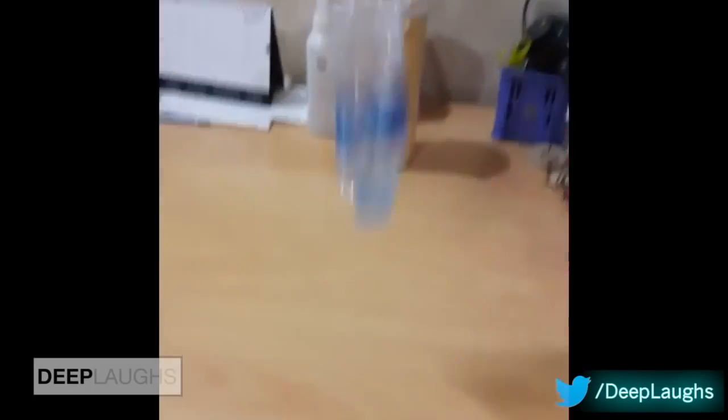Historians claim that the popularization of the water bottle flip blossomed in the 16th of the 21st century. It became a phenomenon that spread across the country faster than Donald Trump could say 'China.' China. China. China.